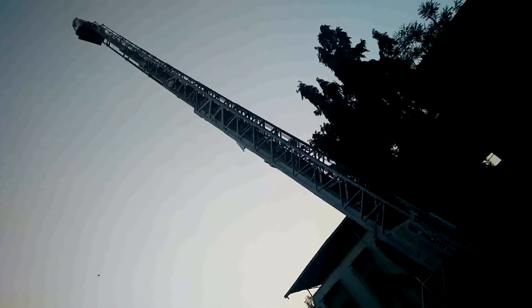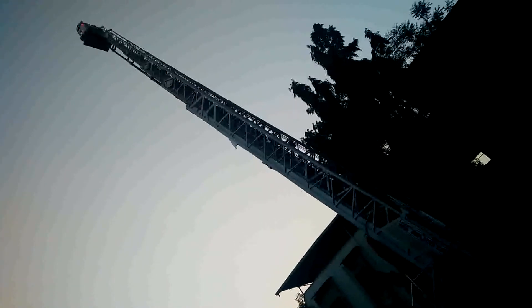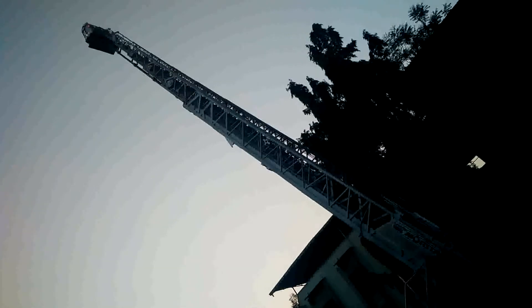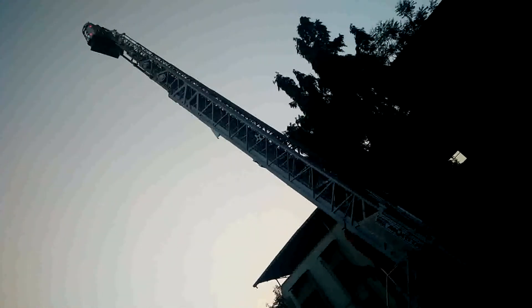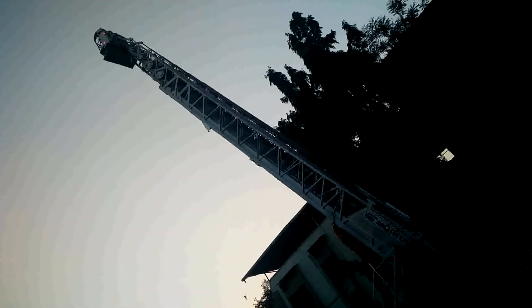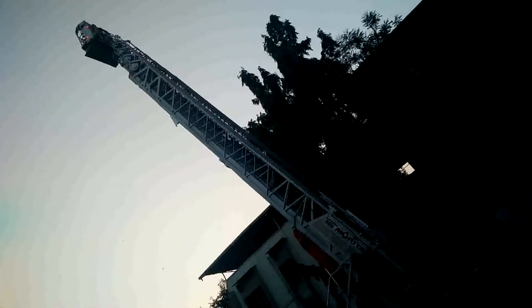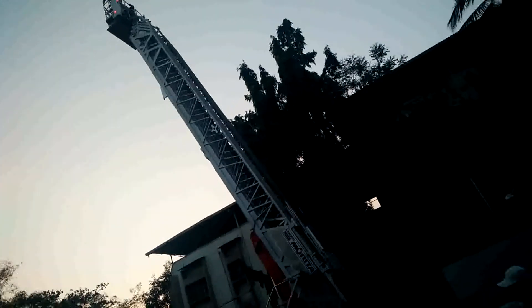By lowering the pressure, it is coming down. The height is lowered and it is coming down. You can see how beautifully it works.